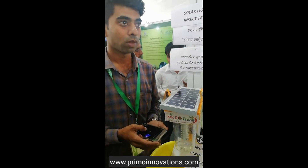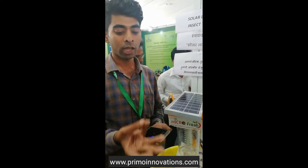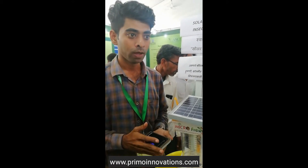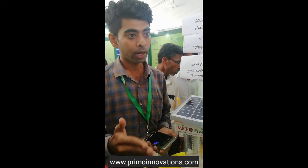UV light has a lot of effect? No, it is not. A, B, C type of ultraviolet. So, this test — how much?